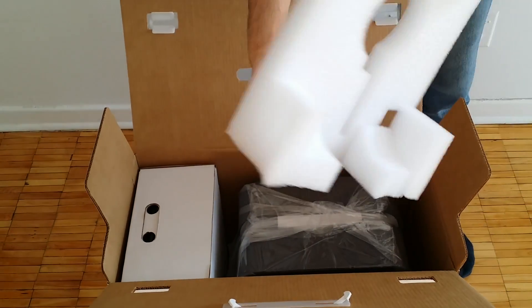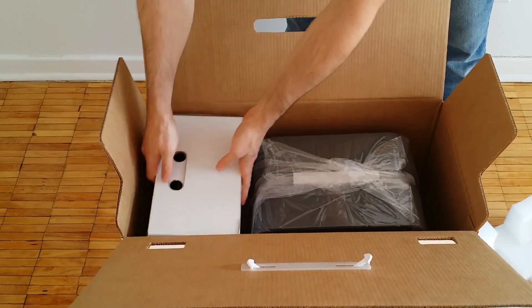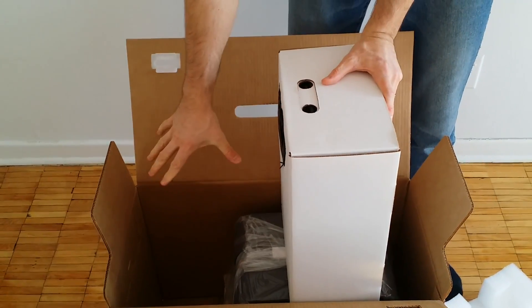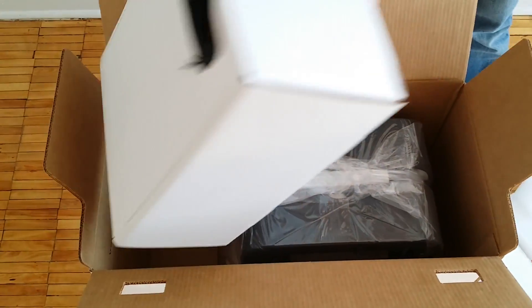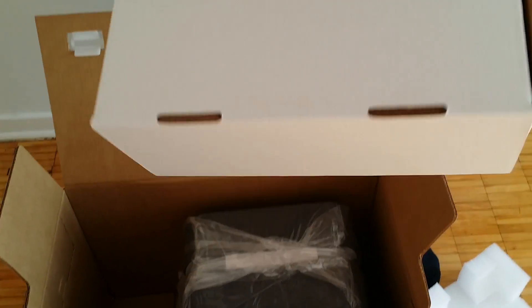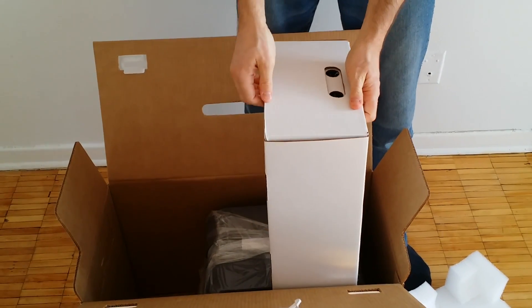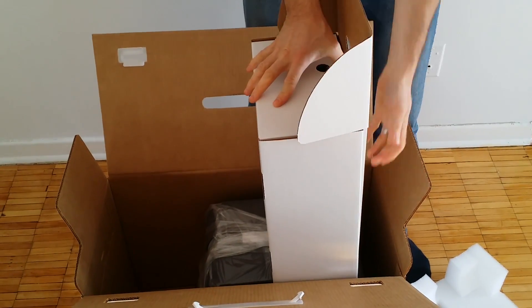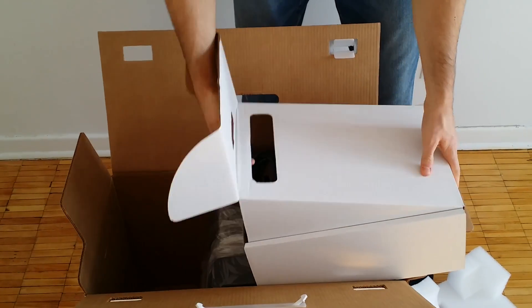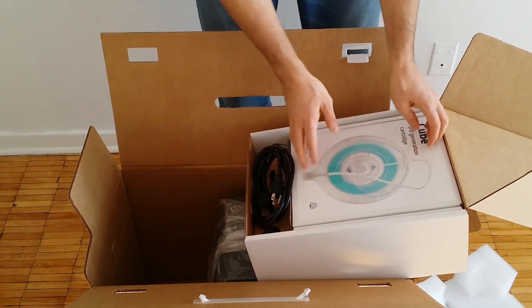There's regular protective foam here — that is nice. So this compartment here is where we get our cables. They're packed separately. We'll open it up like this. It's basically the accessories that come with it.